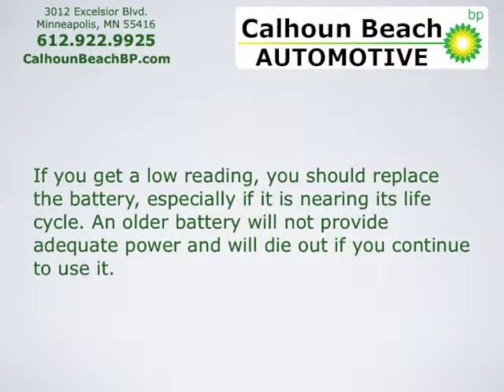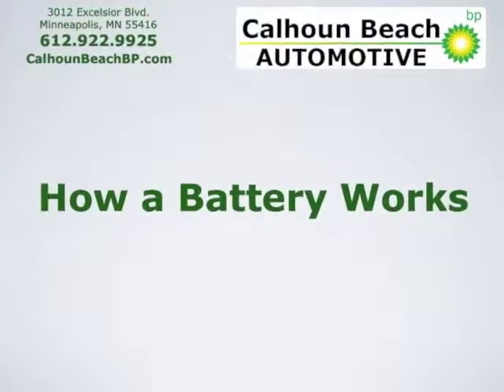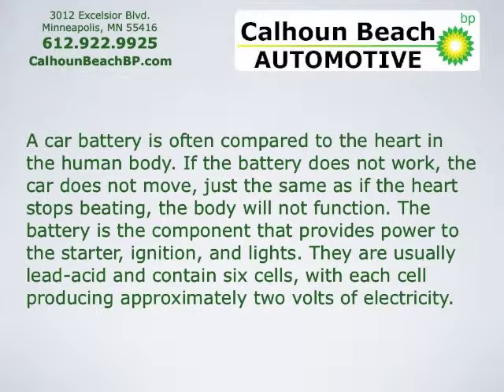An older battery will not provide adequate power and will die out if you continue to use it. How a battery works: a car battery is often compared to the heart in the human body. If the battery does not work, the car does not move — just the same as if the heart stops beating, the body will not function.